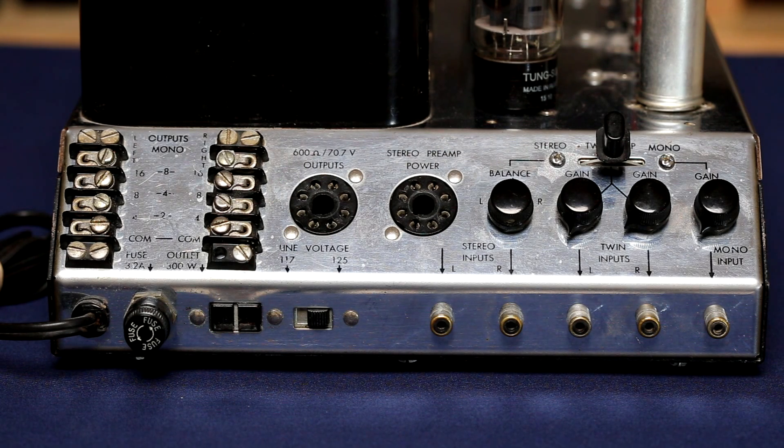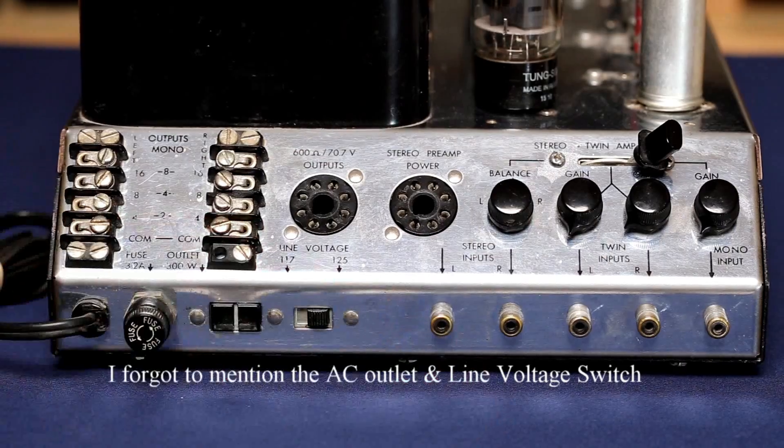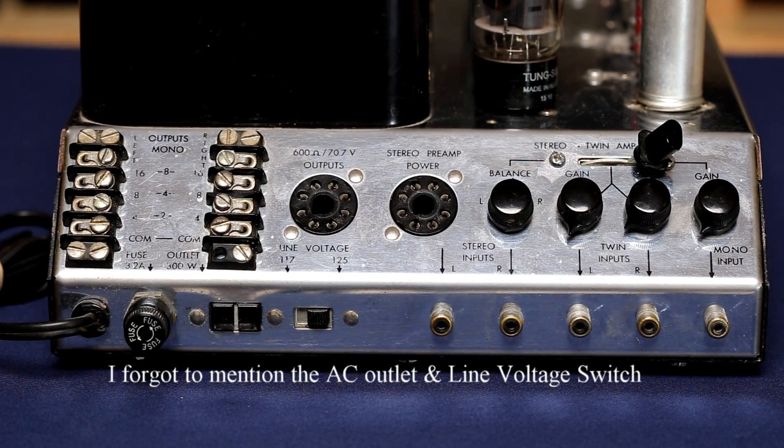We have a balance control for your stereo inputs, and that's the way this amplifier was tested. When you want to use it in stereo mode, you move the switch over there. It also has something called twin inputs left and right — if you move the switch over, you have two gain controls that control the gain for each channel. The main purpose of that was for bi-amping your speakers to power each driver separately, in which case you'd need another MC240 for the other channel. If you want to use it as a mono block, your input is right here and you have a separate gain control for that.